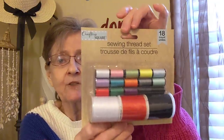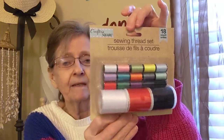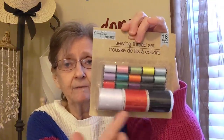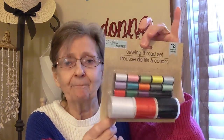Now some crafty things. I got this in Crafter's Square — it's a sewing thread set. I don't sew all that much, but it's 18 pieces and you get all these different colors. That'll come in handy when you're making pillows or doing a whip stitch with color. So I got that.